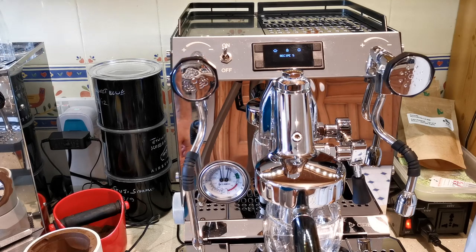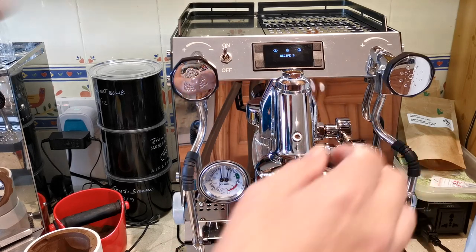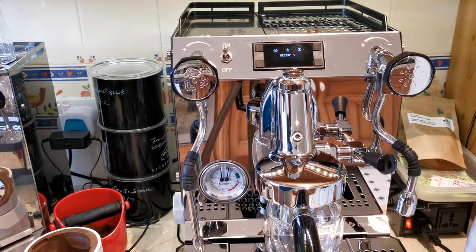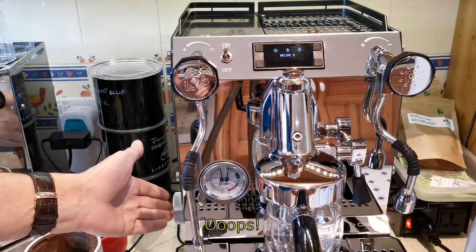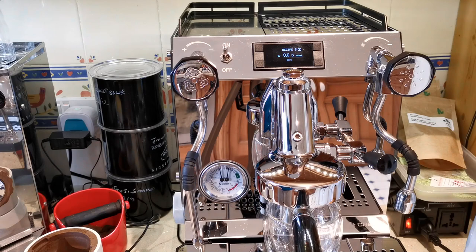I would normally do the renaming on the computer, but I'll show you quickly how recipes are renamed here. So let's run this profile — keep a close eye on that part of the screen. We lift the lever. I made a mistake — I should press the brist button first. Press the brist button, then lift the lever, and here's my profile.